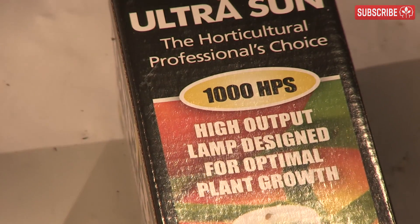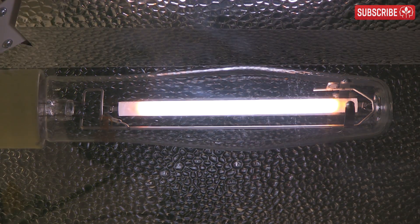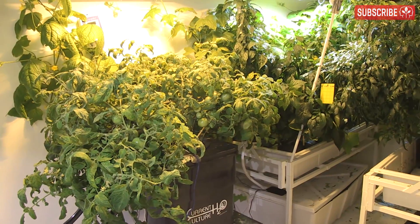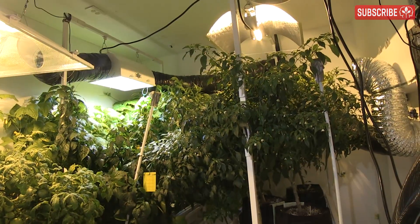For instance, your 1000 watt HPS may claim to have a rated life of, say, 24,000 hours. But that just refers to the point at which 50% are still working and 50% are not. As indoor growers, we don't wait until half of all our lamps fail before replacing them — we replace them much, much sooner.